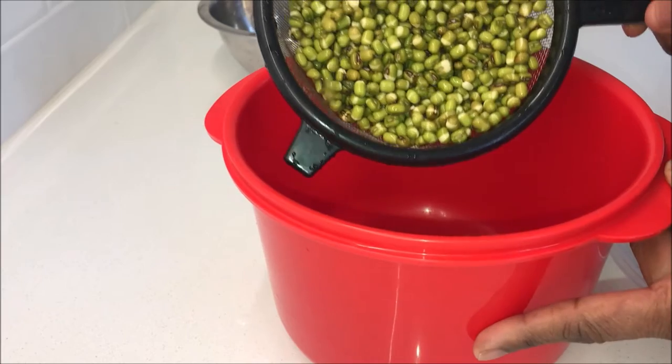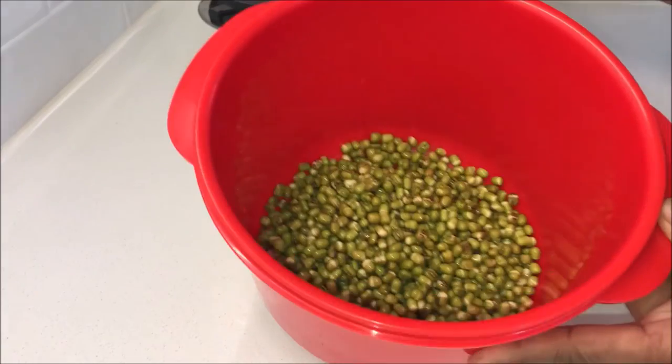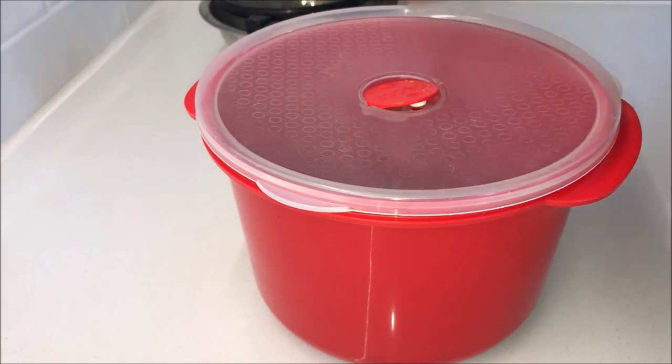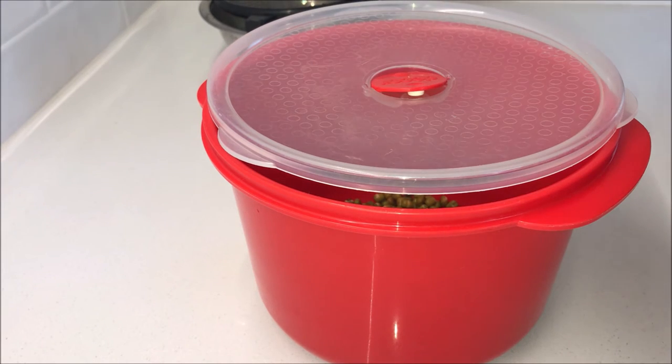Transfer the mung beans into the container or dish that you want to sprout them in. Cover it loosely with the lid and keep the vent open. If the lid does not have a vent, leave a small gap. You can also partially cover it with a plate or even use a tea towel.